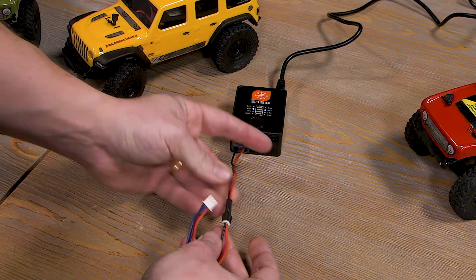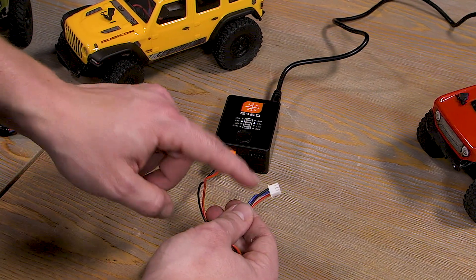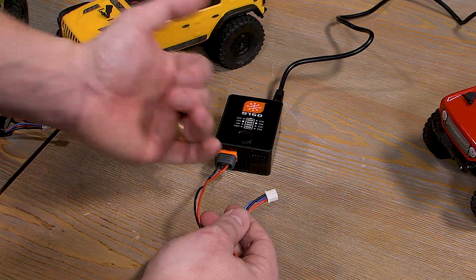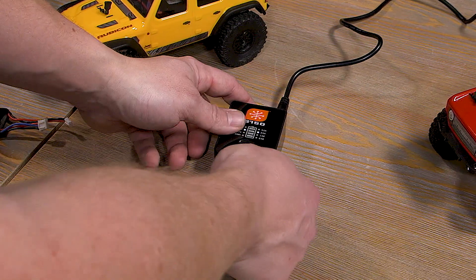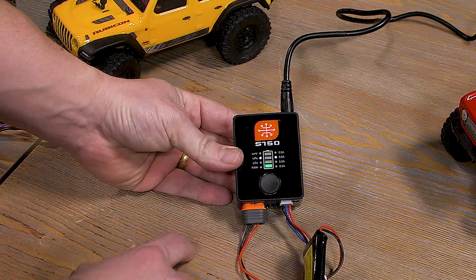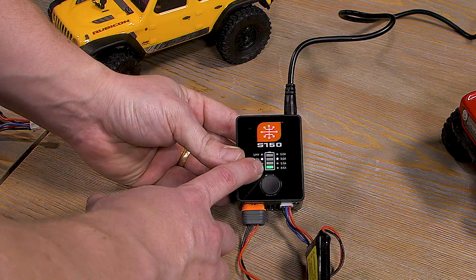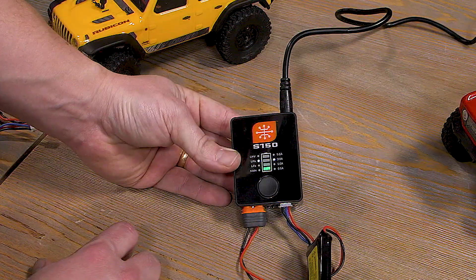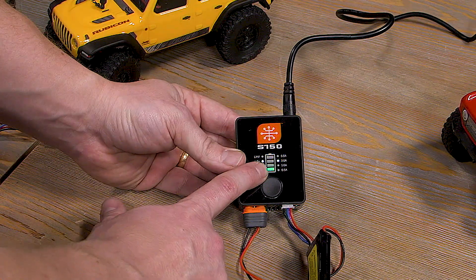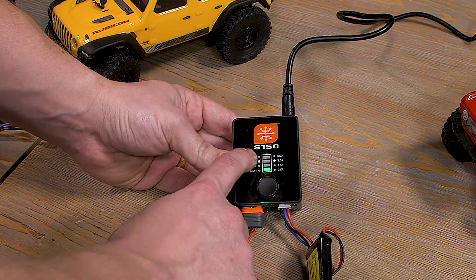It's always a good idea to make sure the red wires are lining up, and on the balance lead the black wire — our negative lead — goes towards the left. Plug it into the left pin and you'll see the LED on the front of the charger turns on. The icon that looks like a battery represents the charge level — this one is less than 25% charged — and these are our settings on the side.